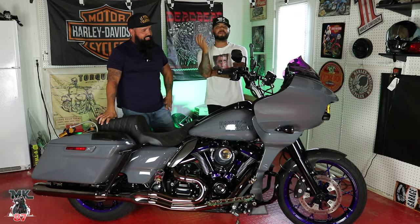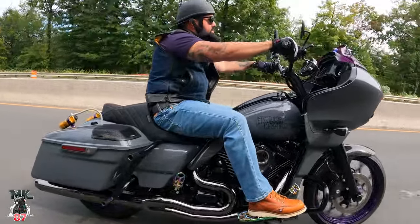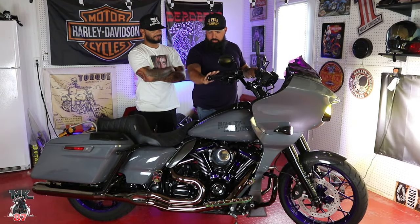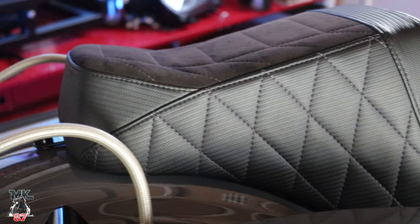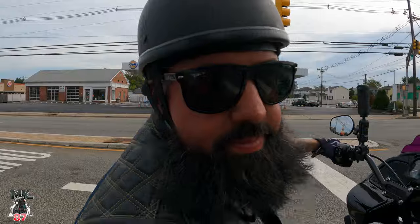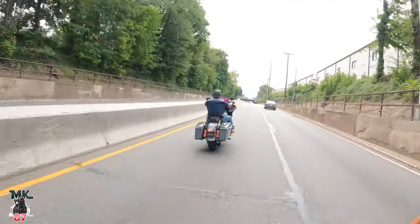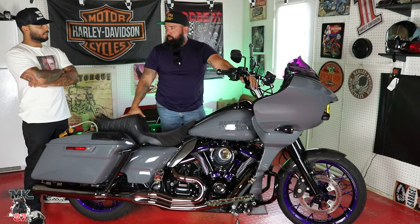The guy with the purple wheels. The guy with the purple bike. The one thing I knew for a fact that I wanted on this bike was the purple.